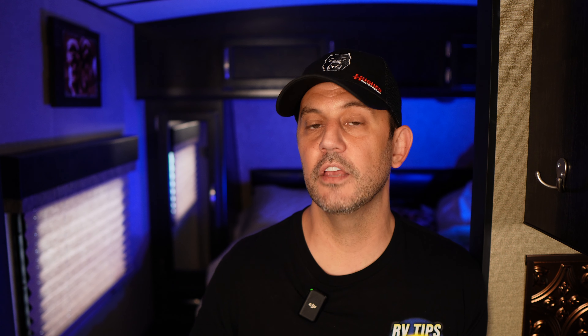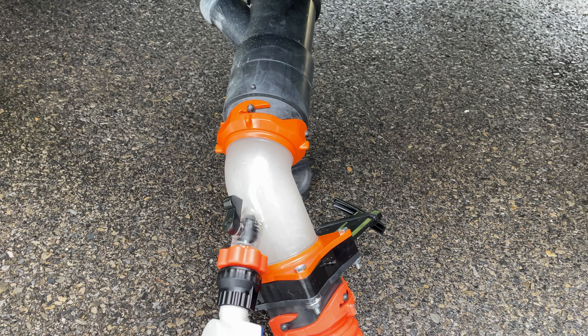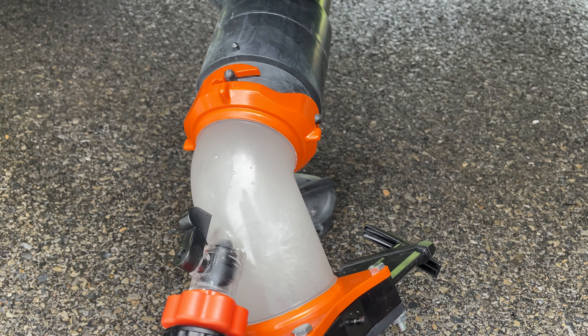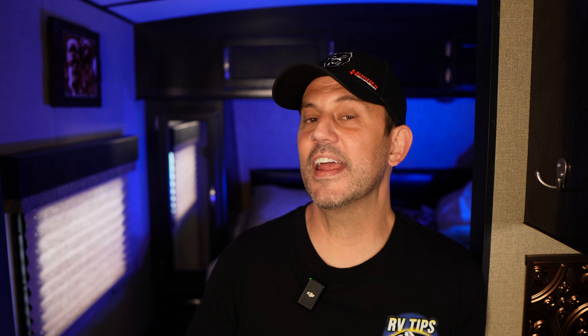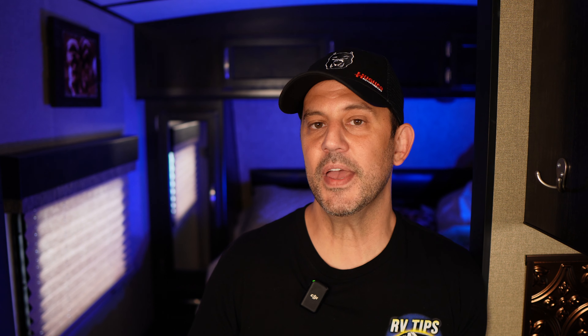So why is this a thing in the RV world? There are a couple of situations as an RVer where you're going to want to backfill one of your tanks. For example, you may want to backfill 5 or 10 gallons of water in your freshwater tank on travel day so you can use the bathroom or in case of an emergency. The most common use of a flow meter, though, is to backfill a waste tank.